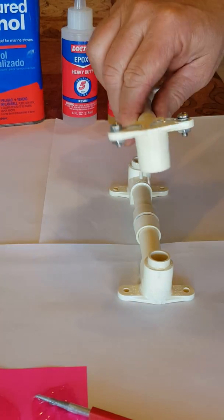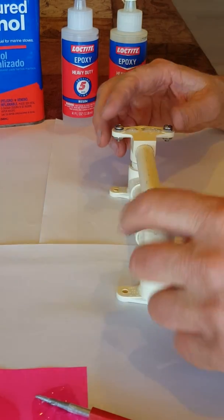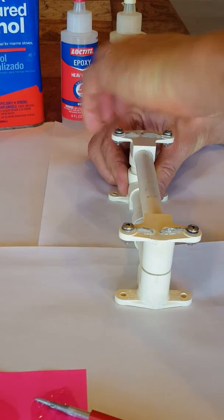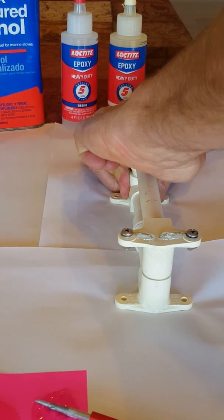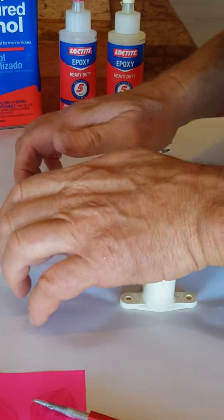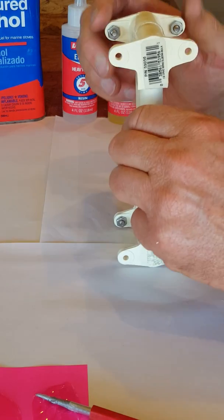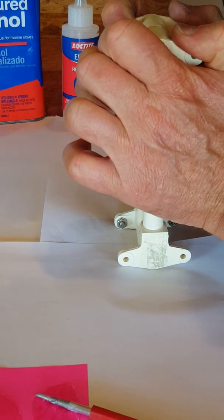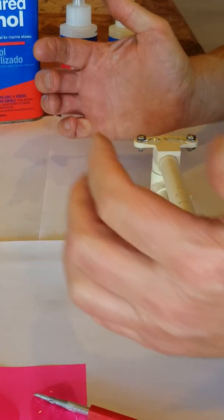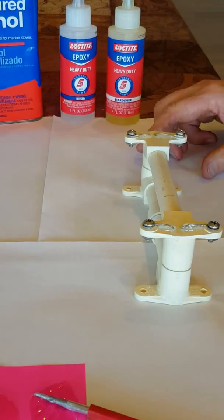These I won't be able to twist, obviously, so I'll just have to set them like so and push down. I've got a little bit of a problem there. There we go. Make sure it's tight in that direction without getting too much epoxy on me, and that should do it.